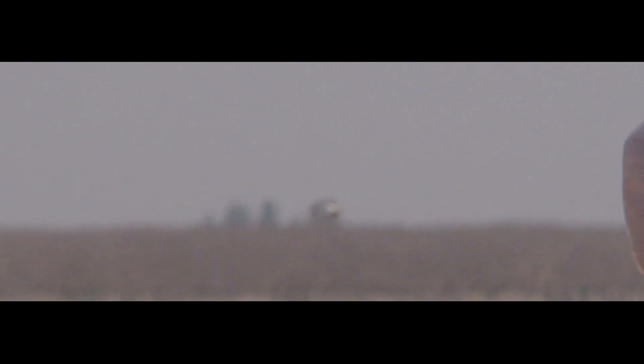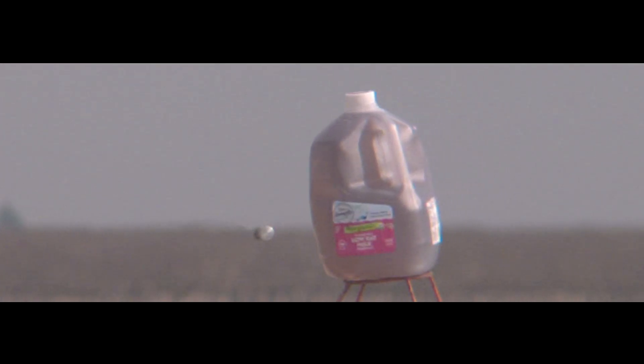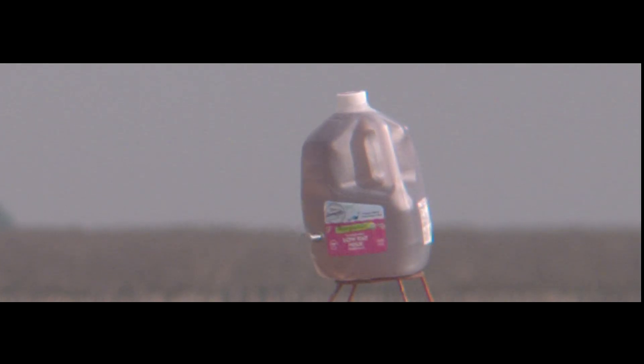In test number four, again we had good stability and relatively good accuracy — it was only off by about an inch. Considering the experimental nature of this test, that's not unreasonable. You may be looking at this and saying it's not that stable, it's kind of oscillating around — and that's actually a big clue about what is keeping this projectile from completely tumbling through the air.